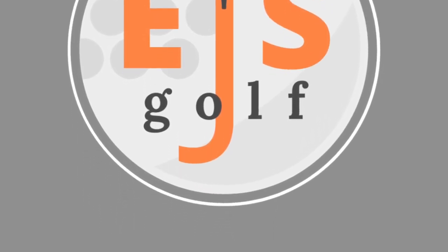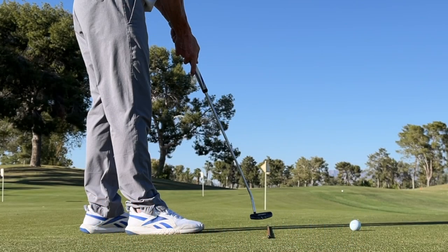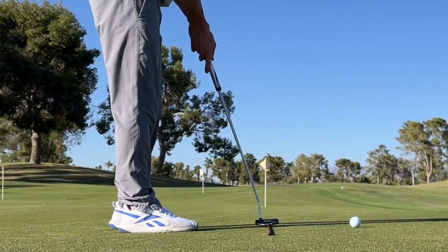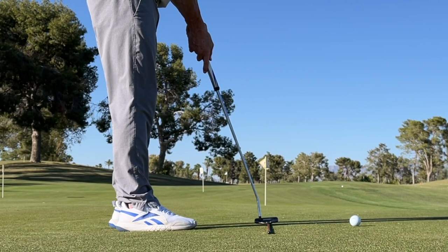Hello folks. We're going to talk about one of the easiest, simplest putting drills to get your stroke down. Lay down your club or an alignment stick.